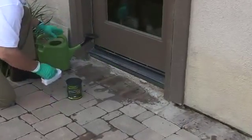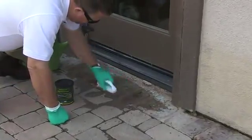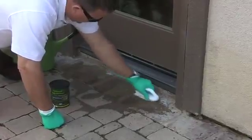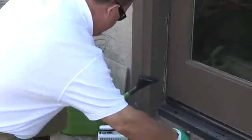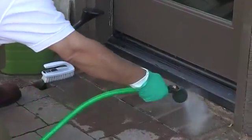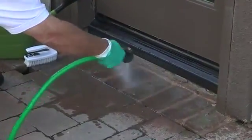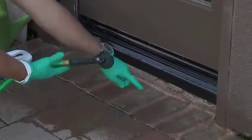You want to let it work for a few seconds and then scrub. This was a pretty tough stain, so I had to apply the product a couple of times. You just want to make sure that you rinse thoroughly until all the product is gone. As you can see, our stains are gone now.